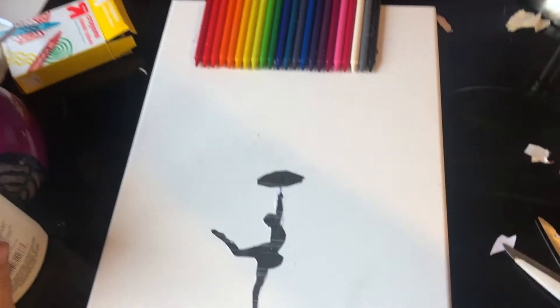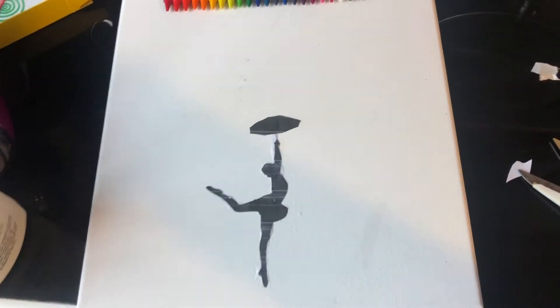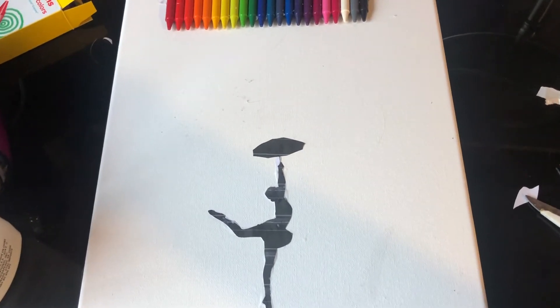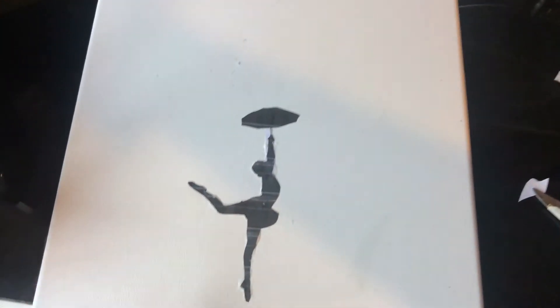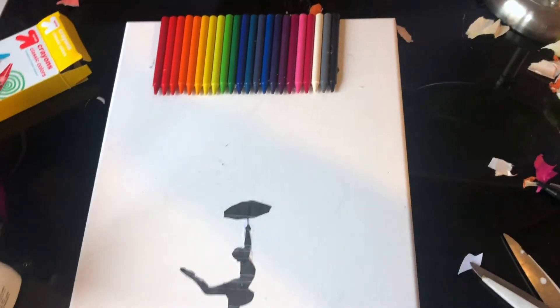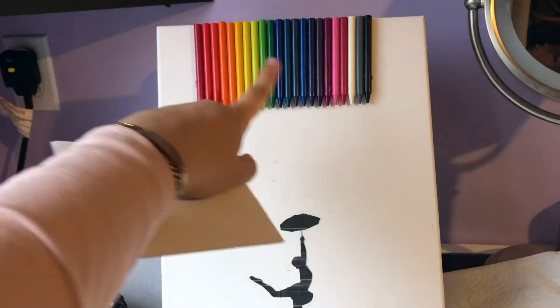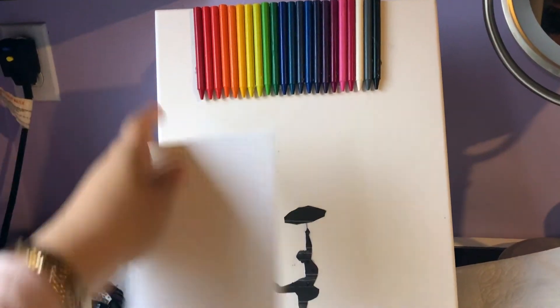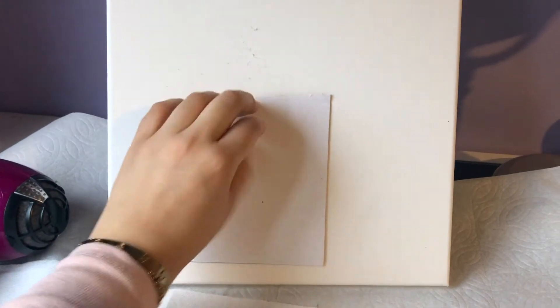Glue it on — I just glued it on with some glue. You can even draw something if you can draw really nicely; I would recommend drawing, but you know I cannot draw to save my life, so this printed silhouette will have to do for now. Now we're going to let this dry completely, and then we'll get into blow-drying. Make sure to put something over your drawing so when you blow-dry, the wax doesn't ruin your painting — I just have a piece of cardboard right here and I'm gonna put it right there.